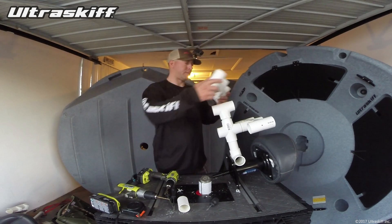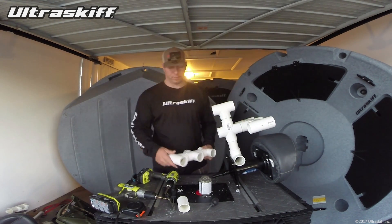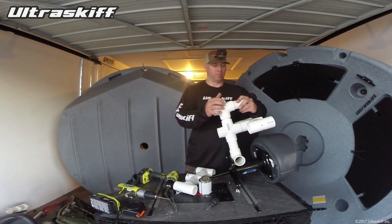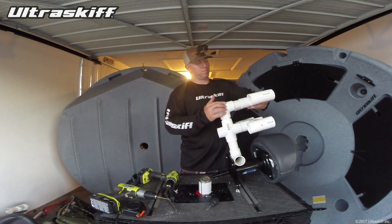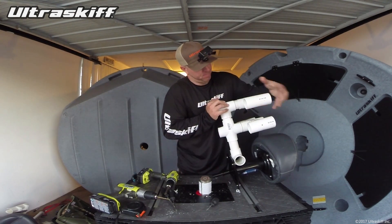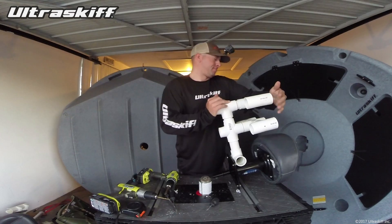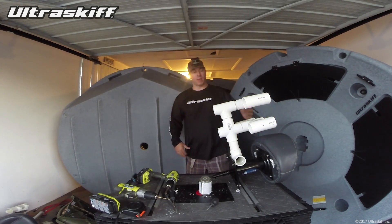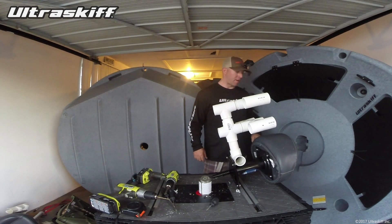Nice. Now I'm going to put some extensions on these — extension, extension — four-inch pieces.